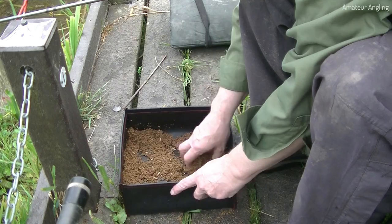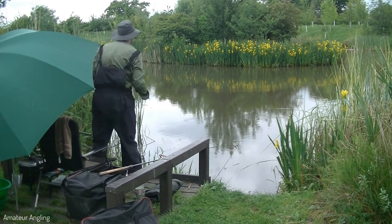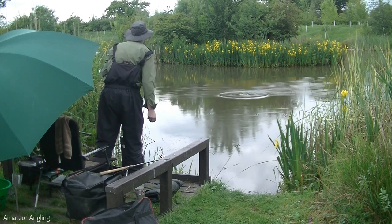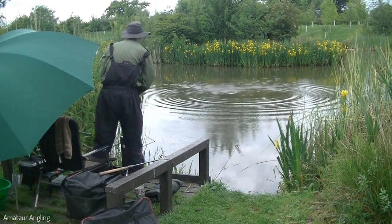There are many baits which can be used to catch fish from the bottom, including maggots, casters, worms, sweetcorn, luncheon meat and pellets. The trick is to provide enough food to the bottom to keep the fish interested while you catch them, but without overfeeding them.